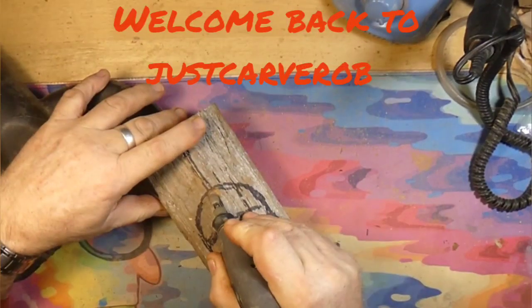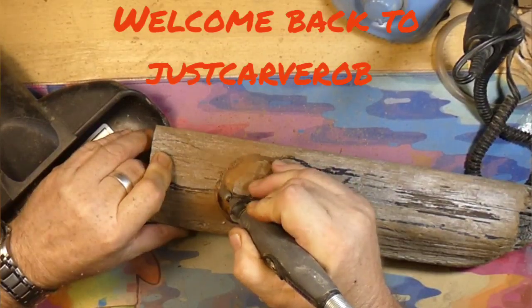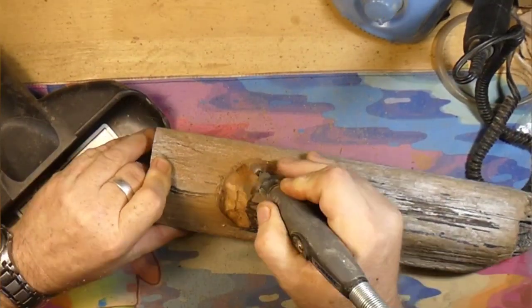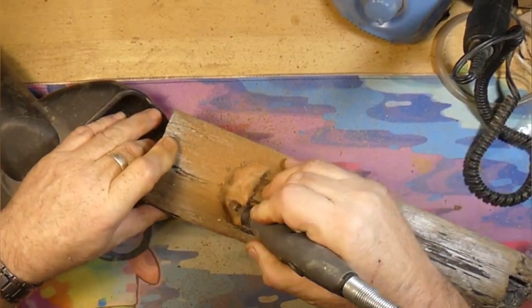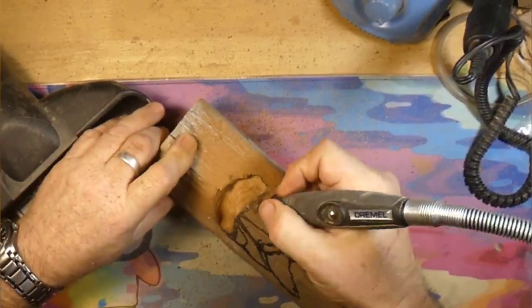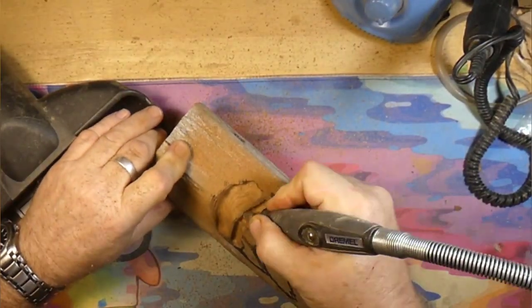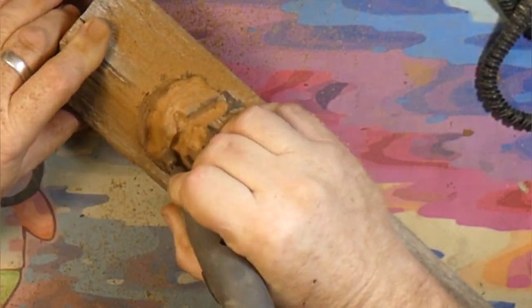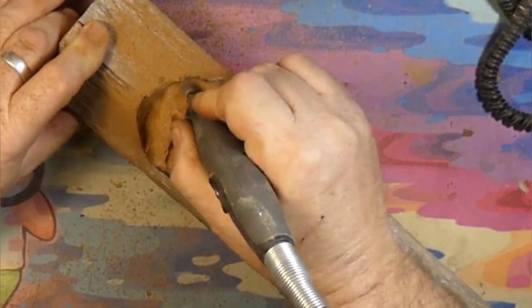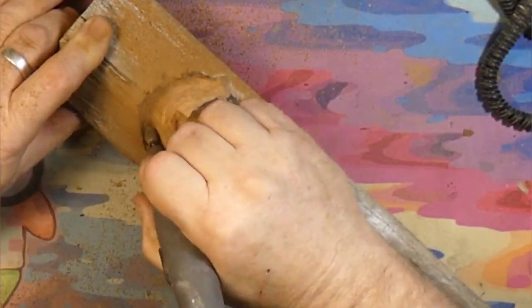Hey guys, welcome back to Just Carve Rob. We're carving a wood spirit out of a piece of driftwood cedar from our buddy Jordy Johnson in Canada. We're using the Dremel 4000 with the Cuts All Extreme Burr. Just started out by cutting in the forehead, separating the eyes, and carving the forehead and eyes — all that good stuff.